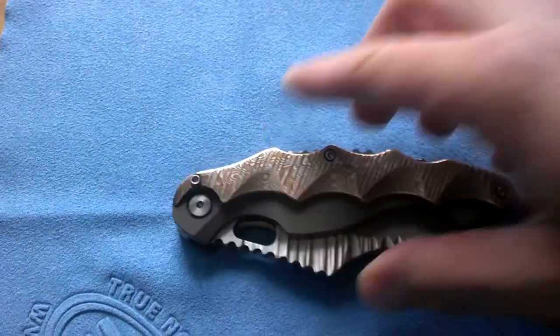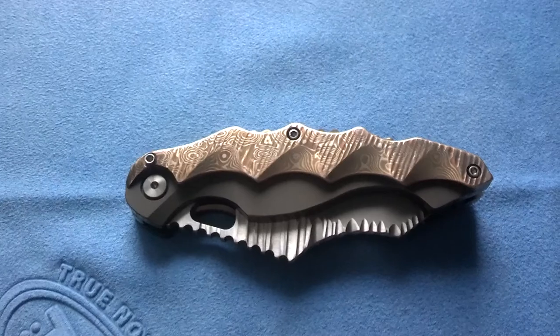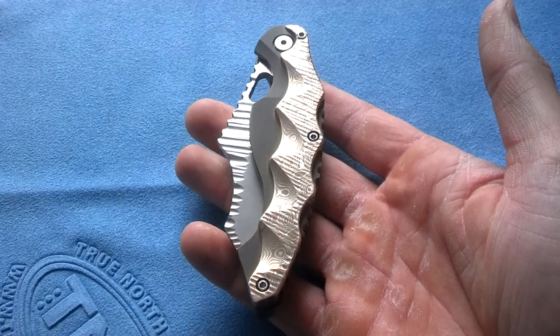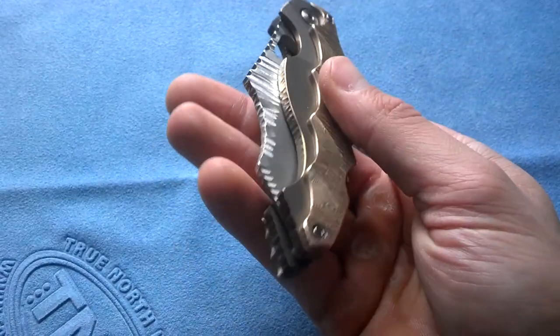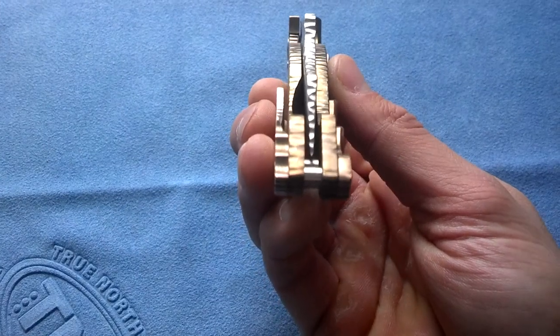So without further ado, I just got this in. It is Chris Martin from Phantom Steelworks — the Walker. This is a one-off custom build from him. He was actually going to keep this for himself, so this is a personal knife that he made for himself.